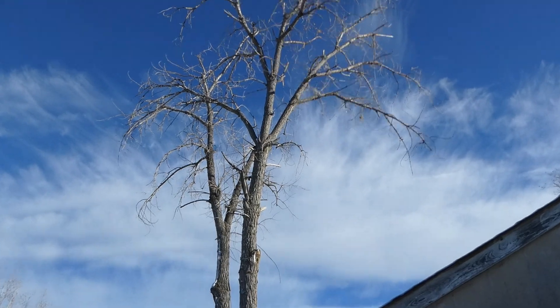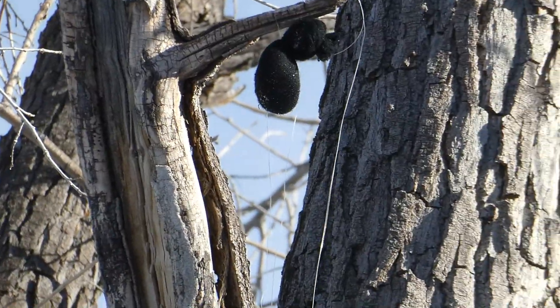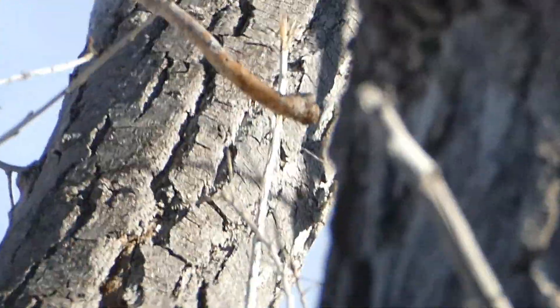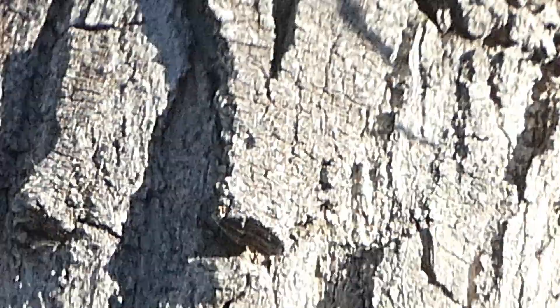I've had two failed attempts already and lost socks with sand in them. There's one of them that I attached to a paracord, and there's my second one - got caught up in that gnarly part of the tree right up there. I've lost two socks already.